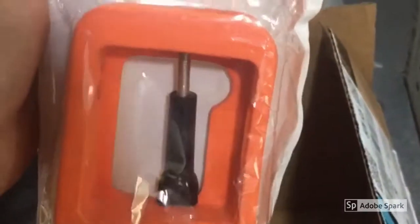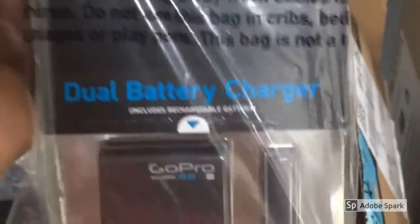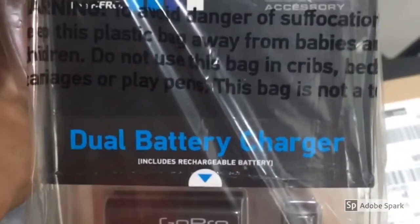Looks like we got a flotation device for the GoPro and we have a dual battery charger, looks like with an extra battery that comes with it. That'll come in handy.